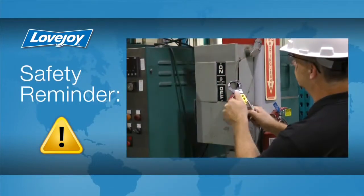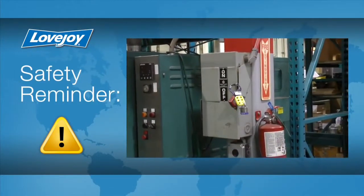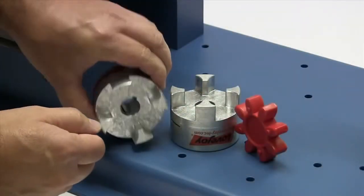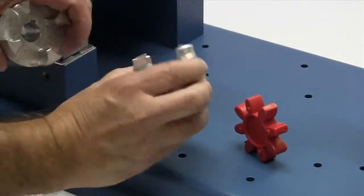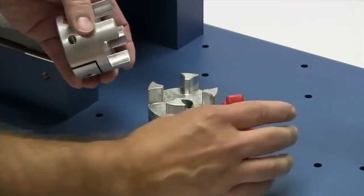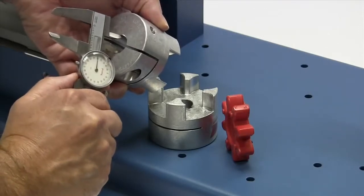Even though we have disconnected the power to this system, it is always a good idea to check and ensure that the power is off. When you receive the coupling, you should inspect each component to ensure that there are no visible defects, cracks, or damage from shipping. You may want to check the bore size for accuracy prior to continuing with the installation.